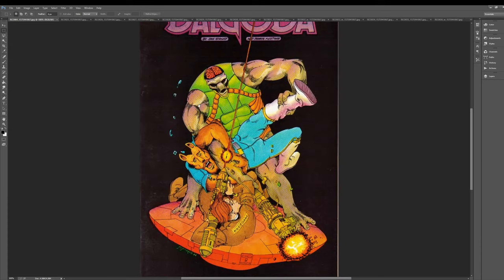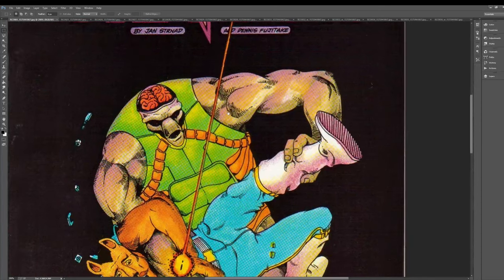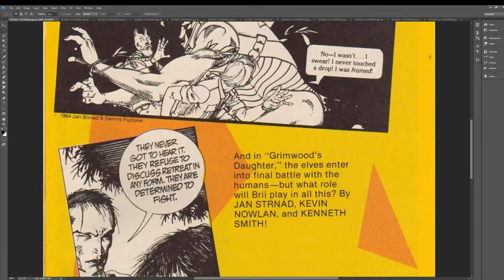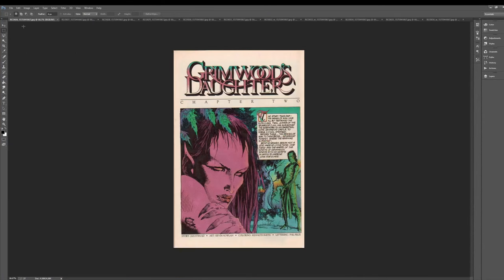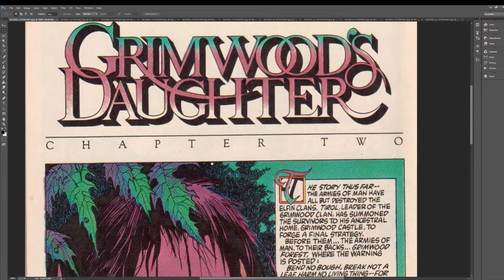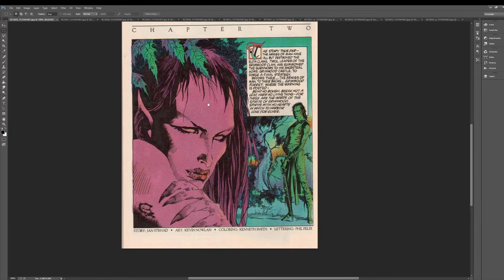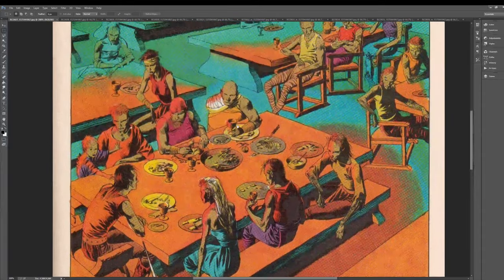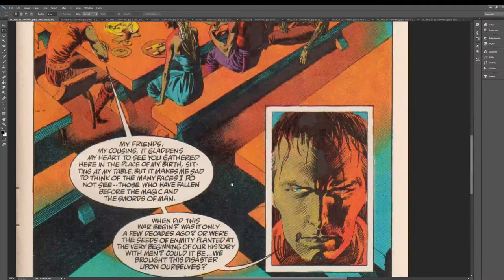So let's start at the top of this. This is the cover of Dalgoda number three. The artist that did the first stories is Dennis Fujitaki, who I don't know past these comics. It's got a little bit of a Mobius thing going on. Let's see a little bit of black and white art. This is a really famous piece from the series — I'm not sure why, but it's one I've seen more than most. Maybe they used it for ads, or the original art sold. I actually own most of these comics. I think I've got four of them.